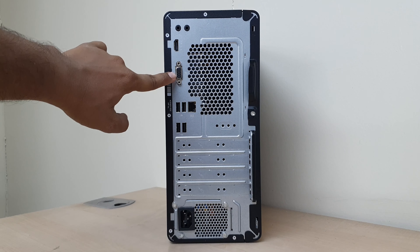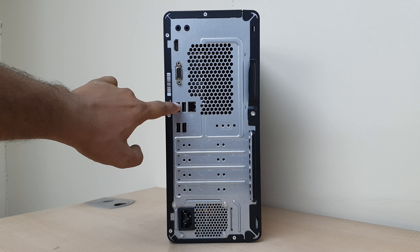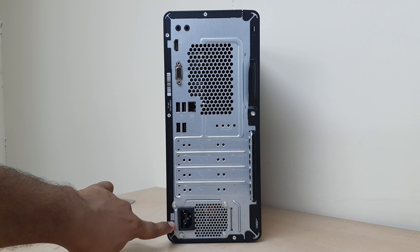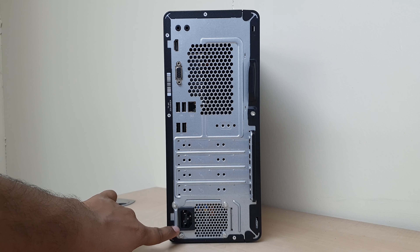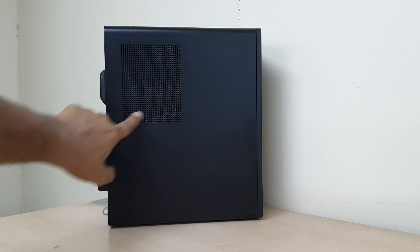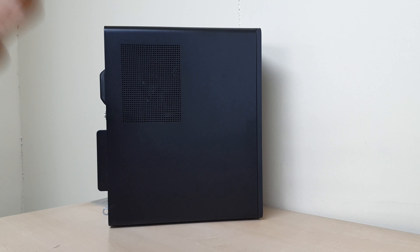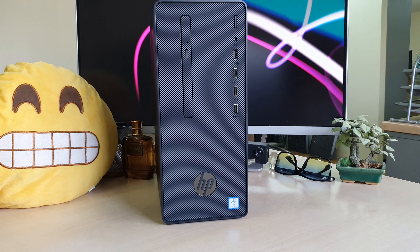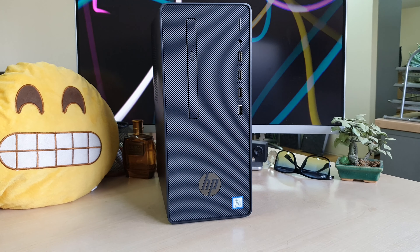This is the HP Pro G2 desktop PC — here is how the front side looks. We can see the device. On the front we have the power button, microphone insert, and USB slot.